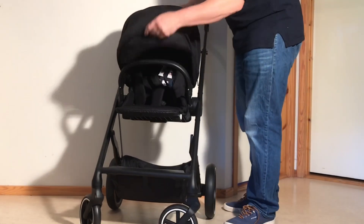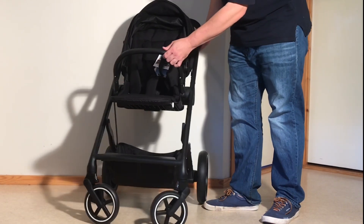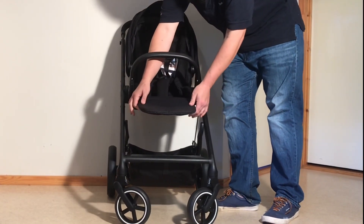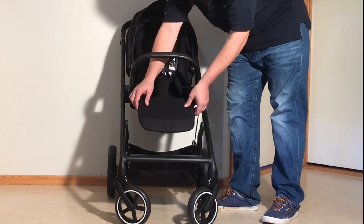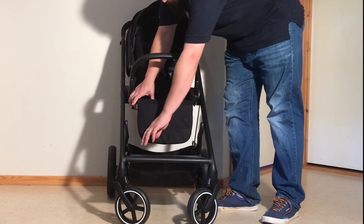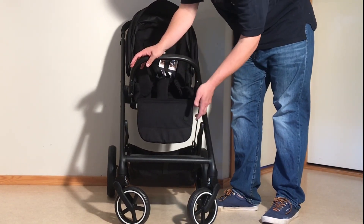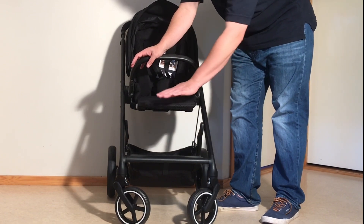Looking at the front, it does have an adjustable leg rest. This is regulated via these white buttons on the side here. So you depress those and that allows you to push it down into a somewhat reclined position, or somewhat at an angle, or the fully down leg rest position where your child can then use the foot rest there. When you're pulling back up the leg rest, you don't need to depress the buttons — it pops into that position and then pops into the fully flat position.